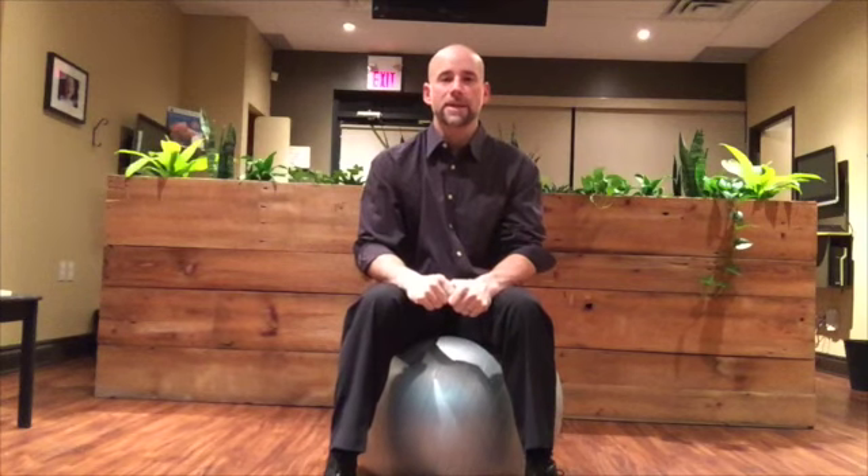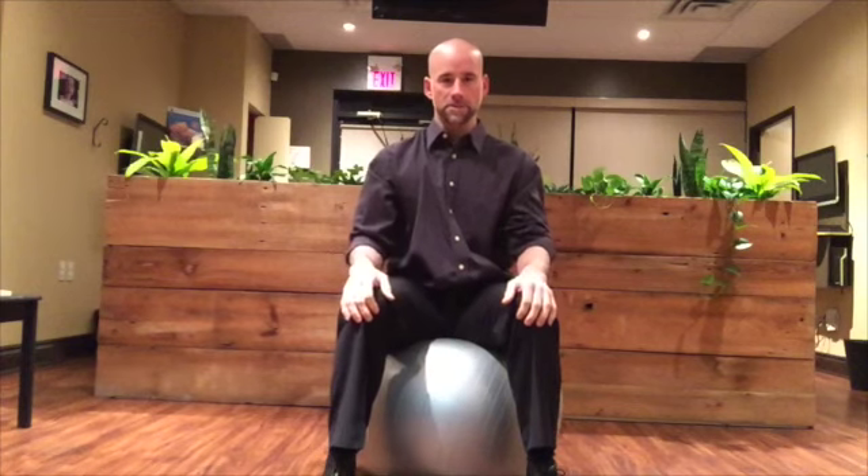Hey there, Dr. Craig Hazel here from Synergy Chiropractic in Kanata, Ontario. Today what I want to do is demonstrate lumbar rehab using an exercise ball.